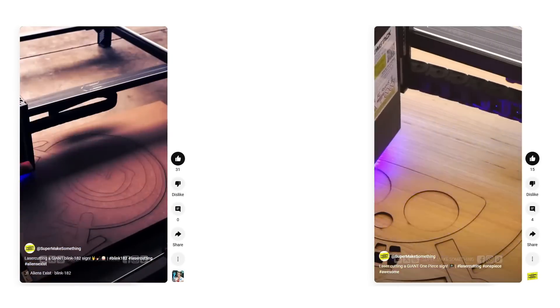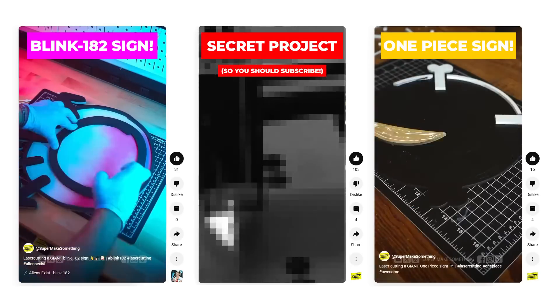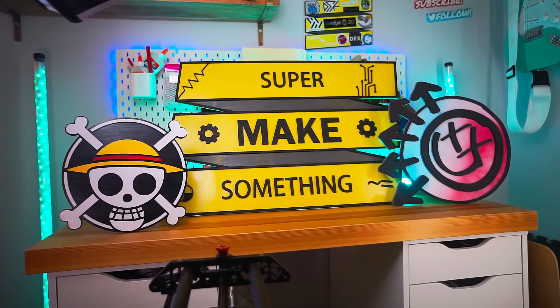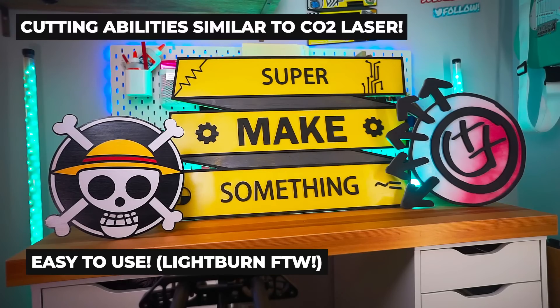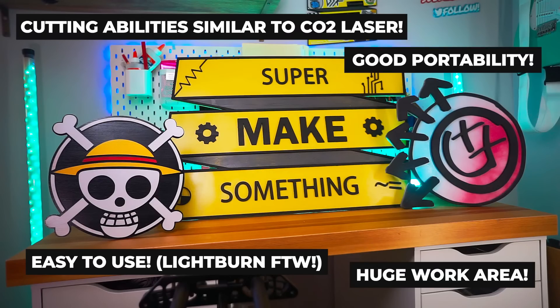Thanks to the A70 Max, I now had a great way to make custom signs and wall art. If you're looking to cut gigantic pieces on a laser that's easy to use, definitely check out the Atomstack A70 Max Laser. It's an incredibly easy to use diode laser whose cutting power rivals many CO2 machines, making it easy to cut huge objects safely outside or in a well-ventilated workspace without requiring any extra accessories. A huge thank you to Atomstack for sending the A70 Max Laser. Please check out the affiliate links in the video description below, which also help to support the channel.